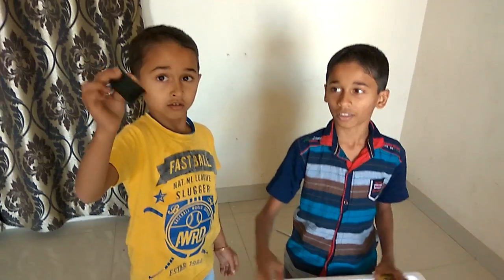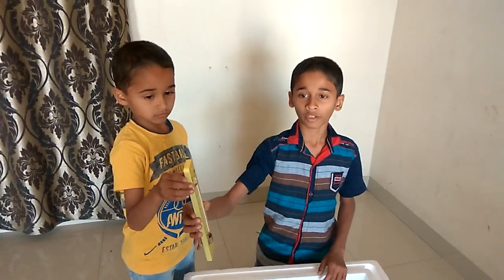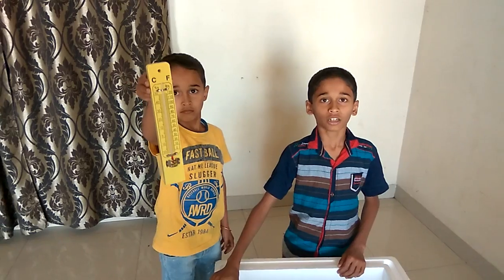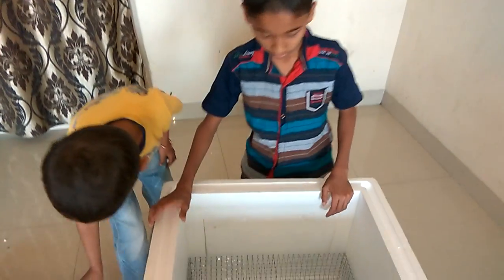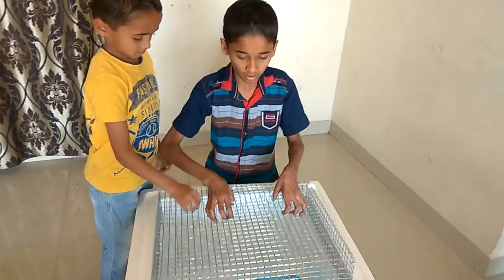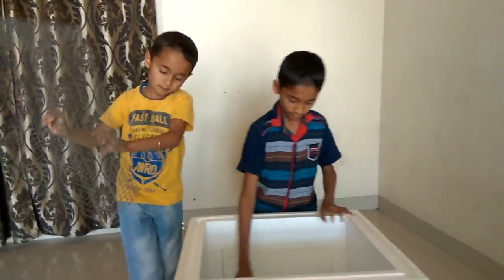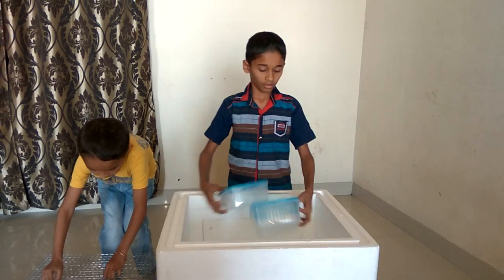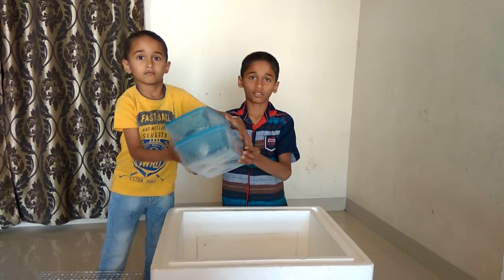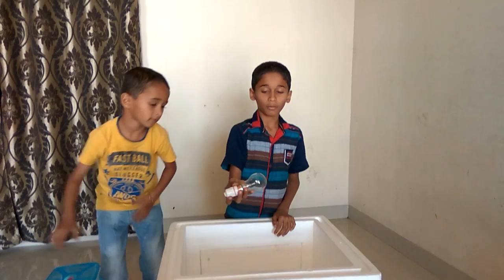I have two thermometers: a digital thermometer and a wall thermometer. You can put any thermometer. Also needed are a nail, two different boxes, and a bolt.